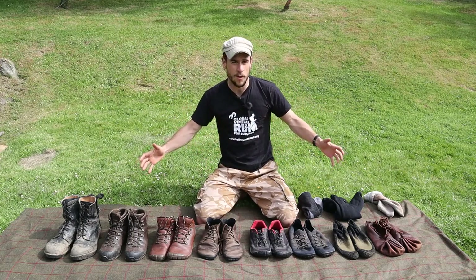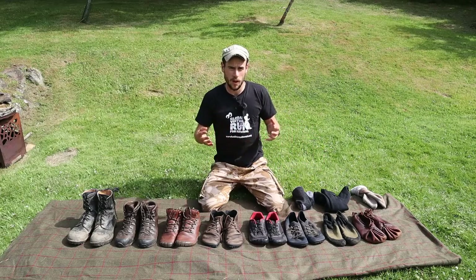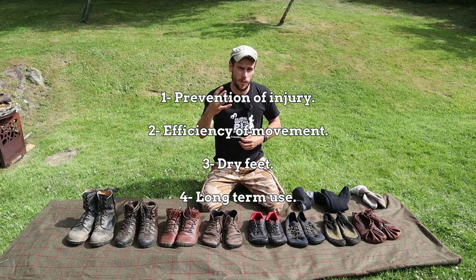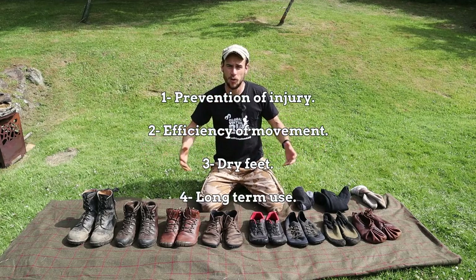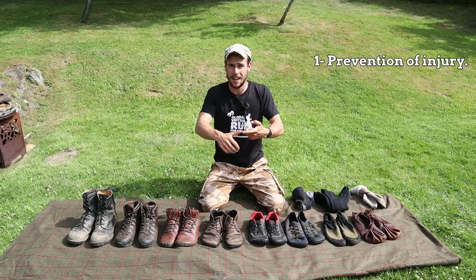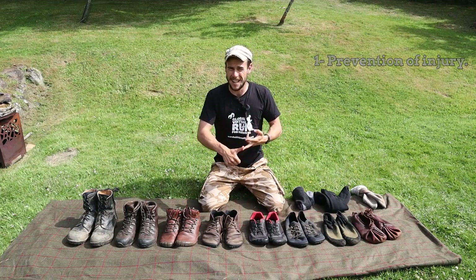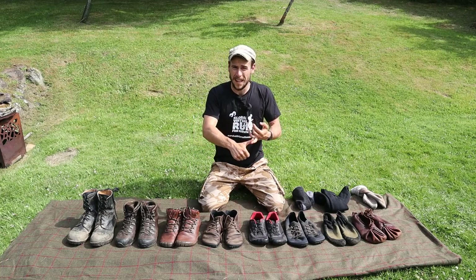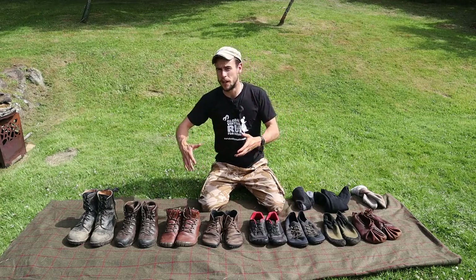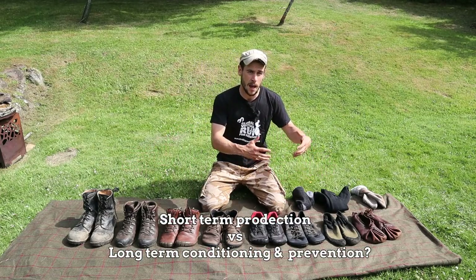I want to be completely honest with all of these and obviously no one shoe ticks all the boxes. So what do I mean by shoe from a survival perspective? Well for me there are four main things I want from any outdoor shoe. The first thing is prevention of injury — and what I mean by that is any injury from a thorn in your shoe to a twisted ankle to repetitive strain injuries in your knees and hips to a bad blister. And here there's a balance between short-term protection and long-term conditioning and prevention of injuries.